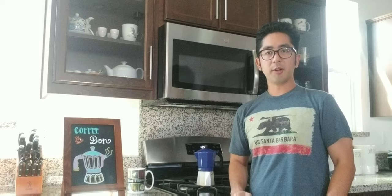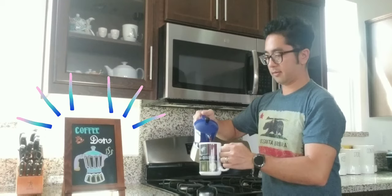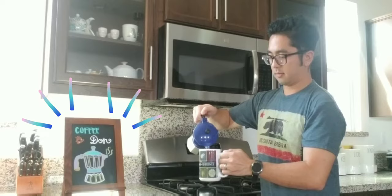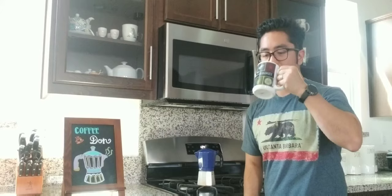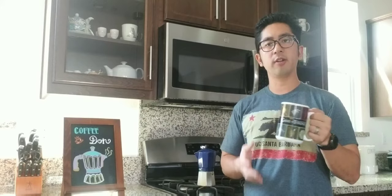Welcome back everybody. Five minutes has elapsed and the coffee is now ready. Let's go ahead and pour it out. It's a really nice hot fresh cup of coffee. It reminds me of an Americano where you have a shot of espresso and hot water — this has brought both of those great elements together into one easy, seamless step.